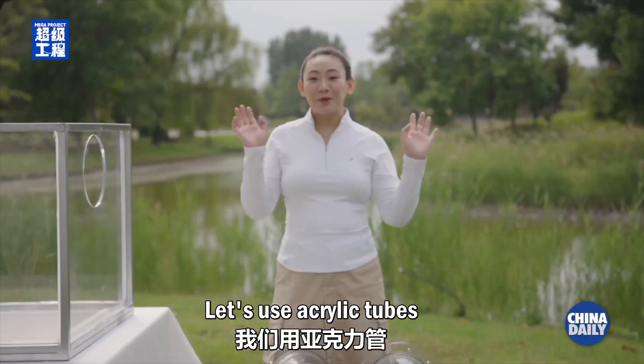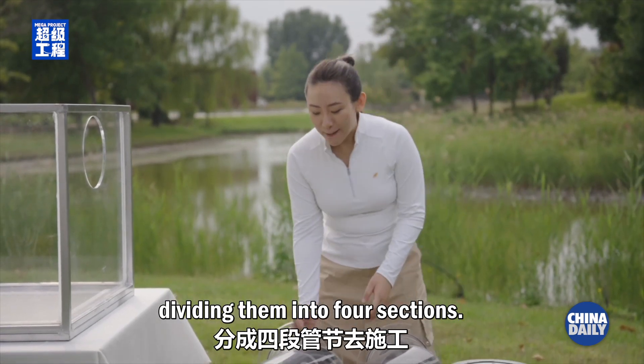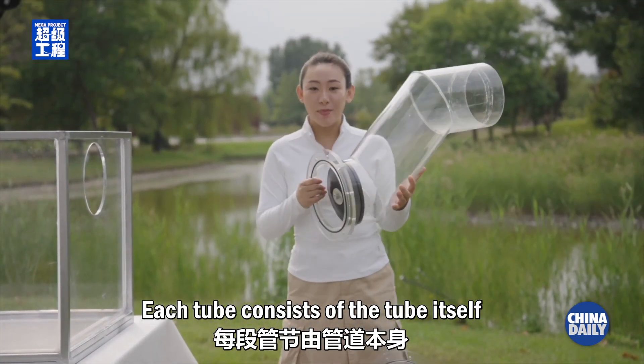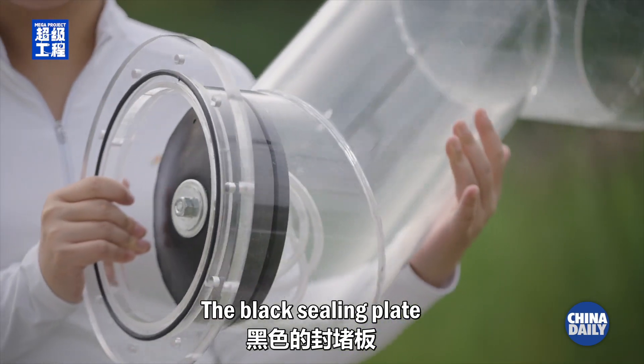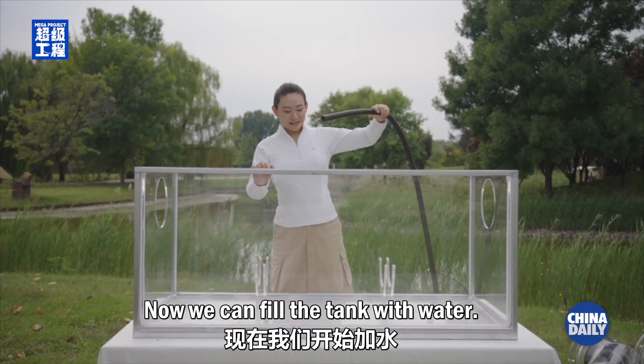Let's use acrylic tubes to simulate the immersed tubes, dividing them into four sections. Each tube consists of the tube itself and a ceiling plate. The black ceiling plate will prevent this tunnel from leaking. Now we can fill the tank with water.